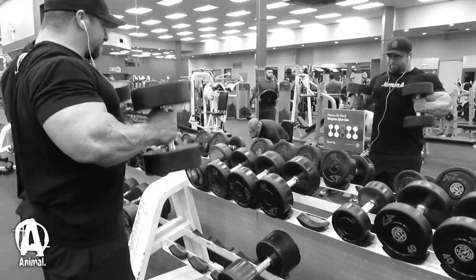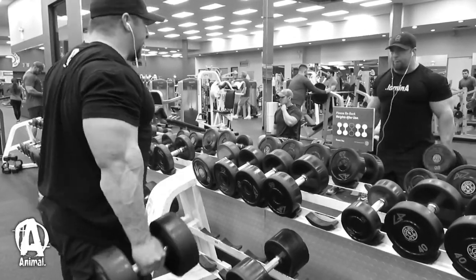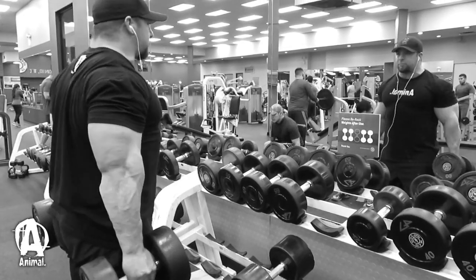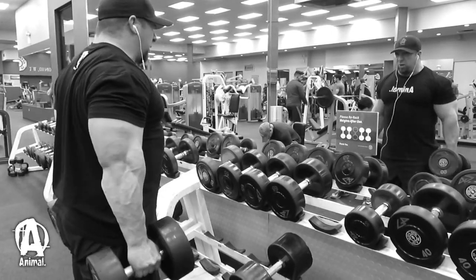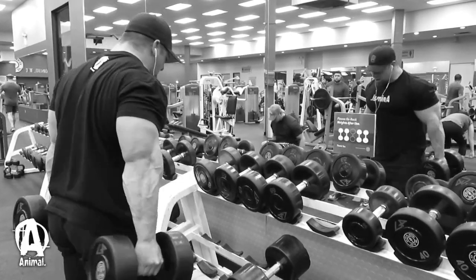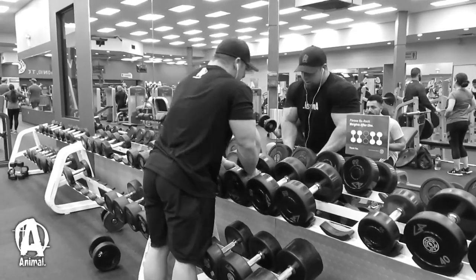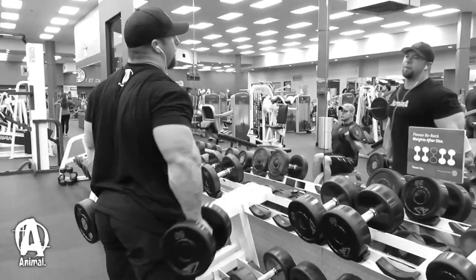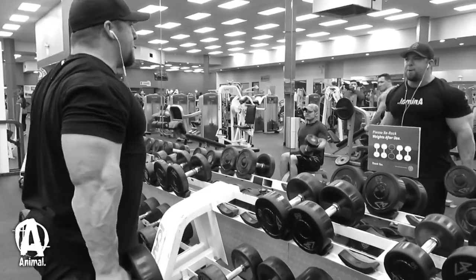For my third bicep movement I did hammer curls, working the brachialis and brachioradialis. I basically ran the rack with a double drop set — I started with 60s, repped to failure shooting for 10 to 12 reps, dropped to 50s and did the same, then dropped to 40s and did the same. I only did one set like that.